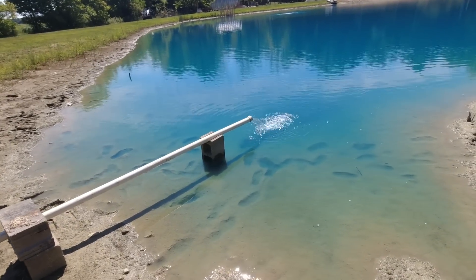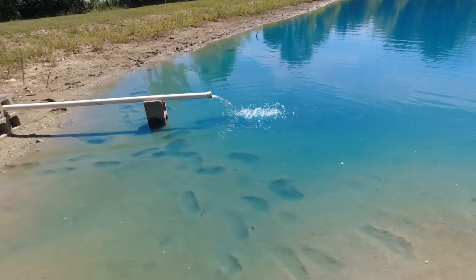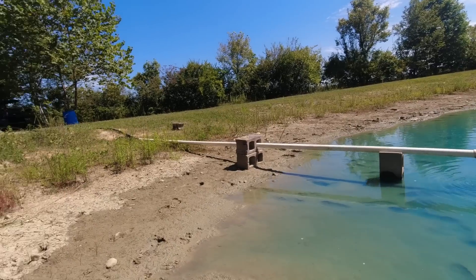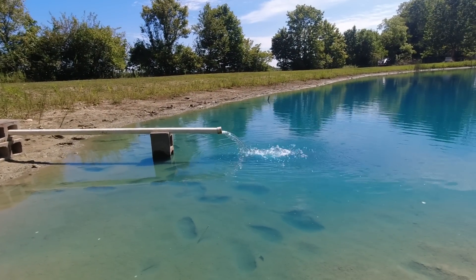For those of you who are going to be honest and actually make a guess down below and not change your statement after I tell you what the flow is, there's a better shot. We've got an inch and a quarter line up there into this piece of two-inch PVC. It's a good amount of water.